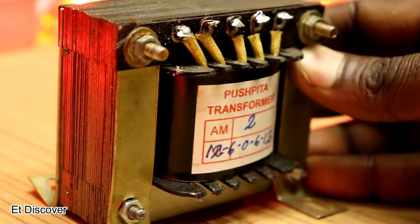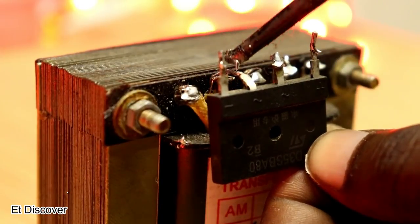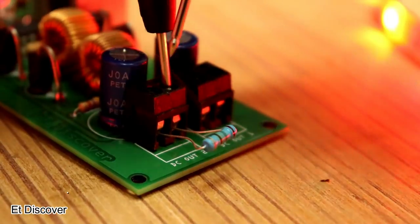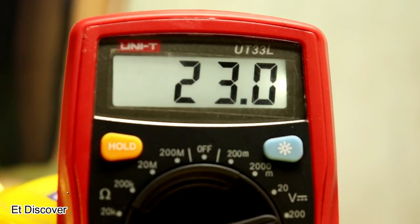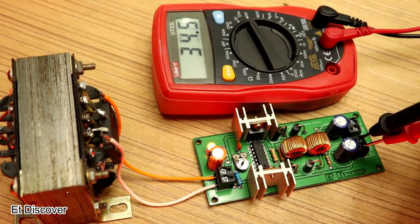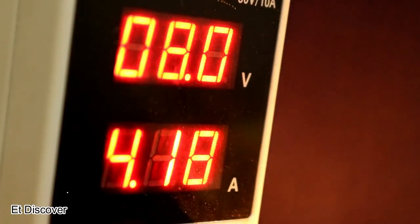इसे चलाने के लिए 2 amp 12-0-12 transformer use किया — आप 4 amp भी use कर सकते हैं। AC को DC में convert करने के लिए bridge rectifier use किया। Transformer का volt board से connect करने के बाद output में 40 volt दिखा। Output में load देने के बाद 24 volt दिखा — दो 25-0-25 volt outlets मिलते हैं। यह boost converter minimum 5 volts से 20 volts तक काम कर सकता है। अगर वीडियो पसंद आया तो like, share और comment करें, subscribe करें और bell icon दबाएं — stay tuned to ET Discover।